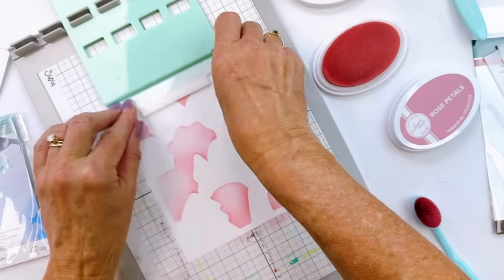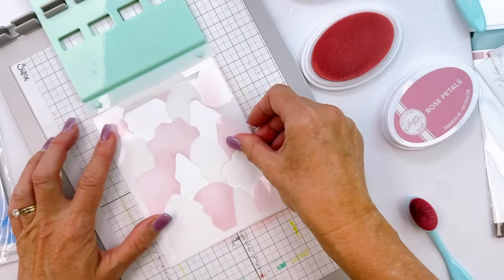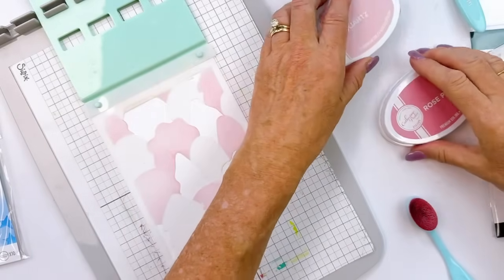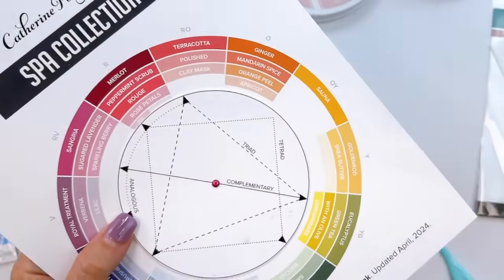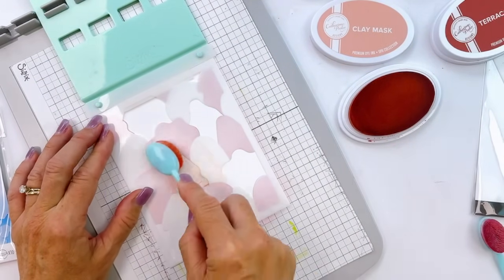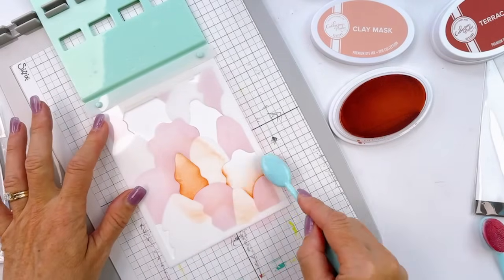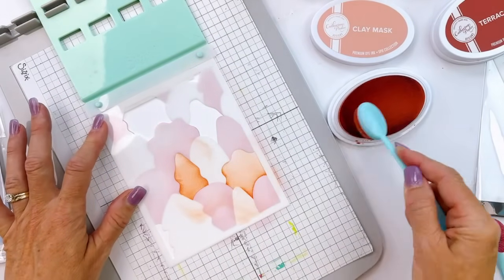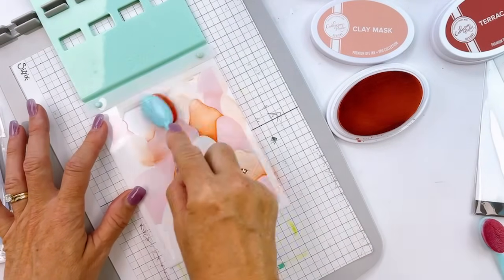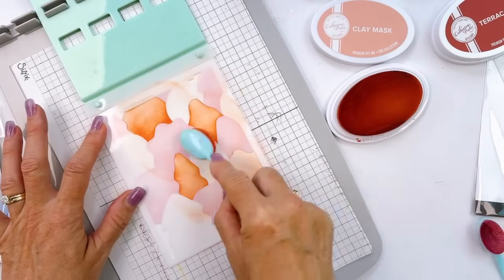Stencil number two isn't going to be too difficult to line up. Remove the first stencil, then grab stencil two — make sure the writing is on the bottom and right side up so you can read it, to confirm all your stencils are lined up properly. Making sure you line it up with the cardstock guide and the first layer. The next color we're using is clay mask and terracotta. I could have used clay mask and polished, or polished and terracotta — any of those three combinations is going to result in a stunning look.